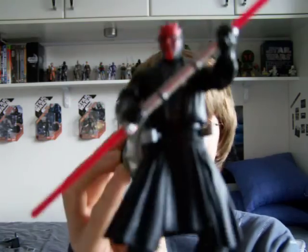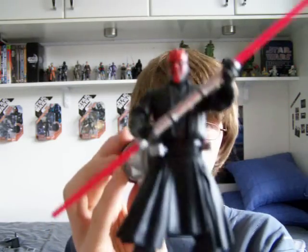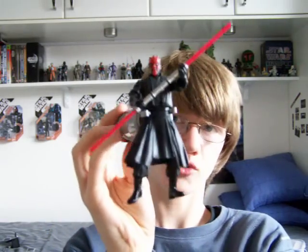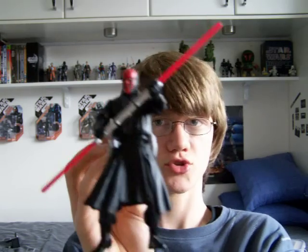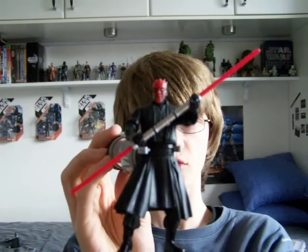Hope you enjoyed having a look at this figure — we got a decent look at it. I'll be back with some more reviews as soon as I can, hopefully with the Imperial Shuttle next, whether it be today or tomorrow. So, until my next review, keep collecting and may the force be with you. Bye.